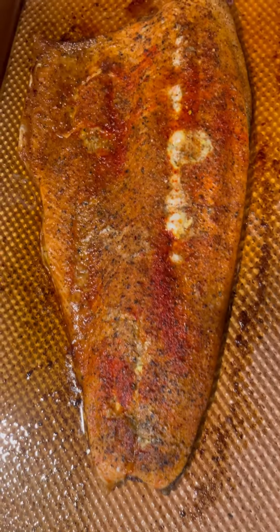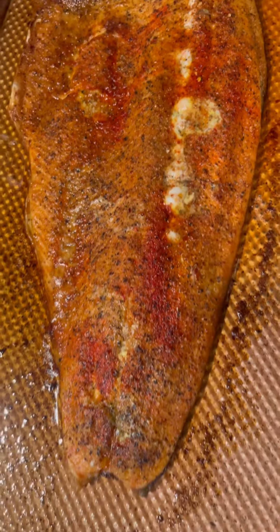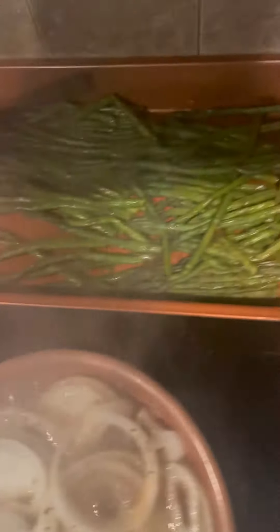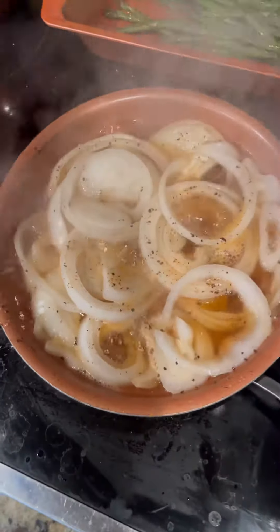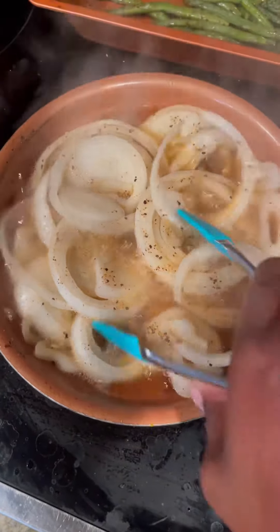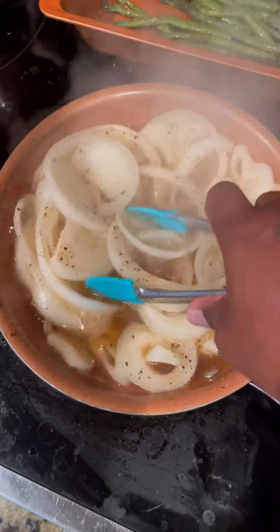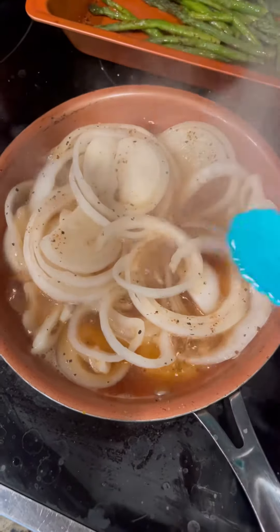Alright, so the salmon is finished, mashed potatoes are finished, my asparagus is finished, and now I'm making some onions in vinegar. Don't knock it until you try it — onions cooked in vinegar with some salt, Slap Ya Mama seasoning, and pepper. Delicious!